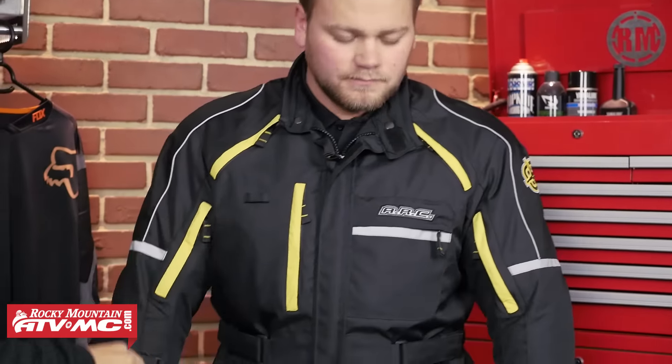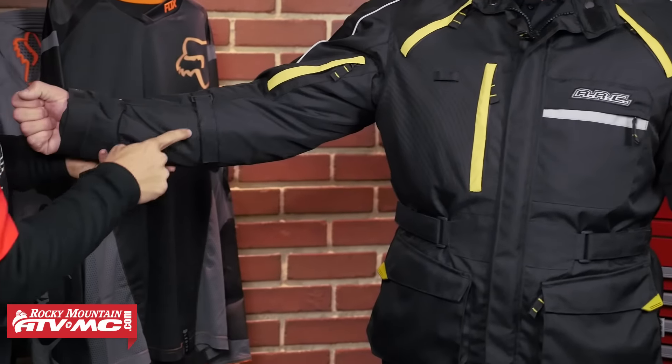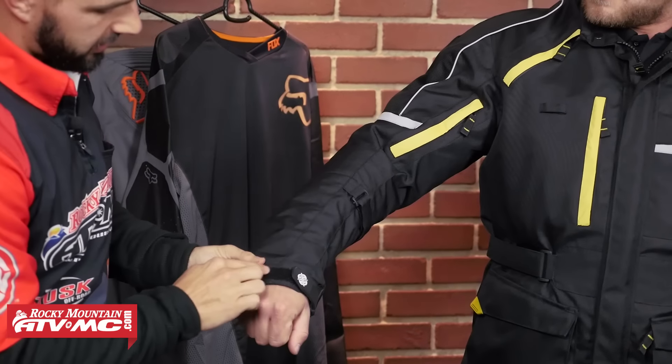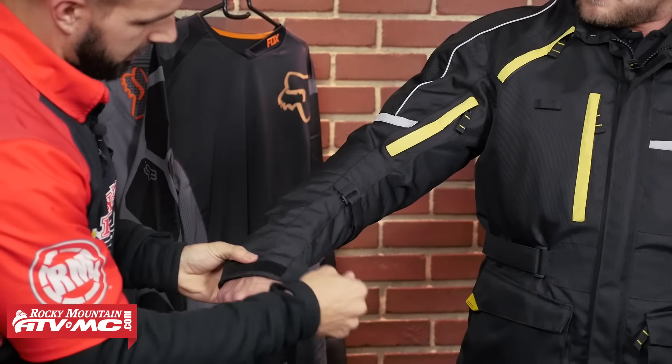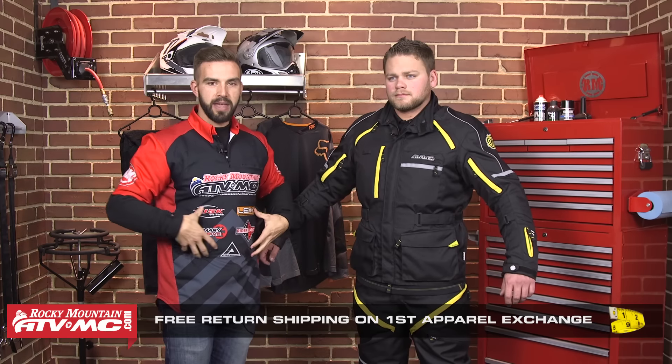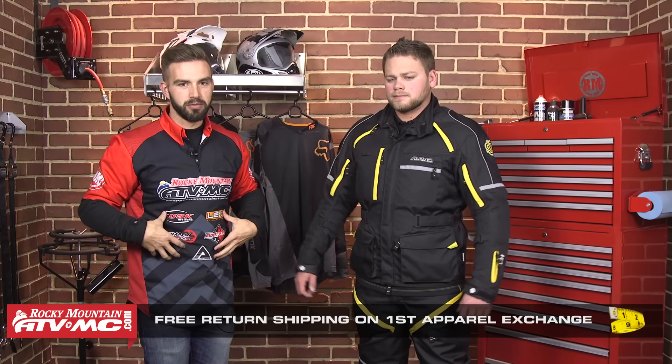Working our way down the arms, on each forearm you're going to have these cinches, straps there to cinch that down. On the wrist you're going to have velcro closure there as well. Again, just a lot of adjustability — a lot of thought has gone into this jacket. Around the waist you're going to have straps on each side so Zach can really strap that down and keep any extra material from flapping around.